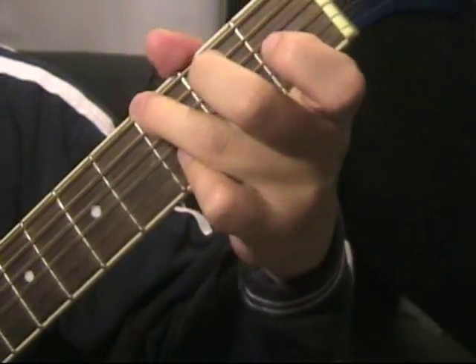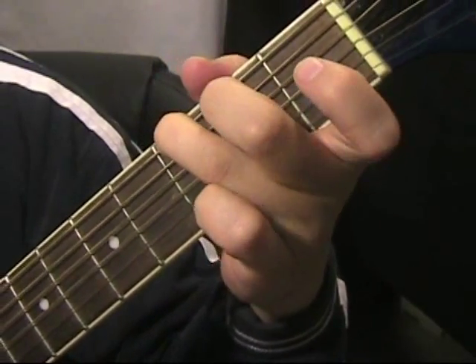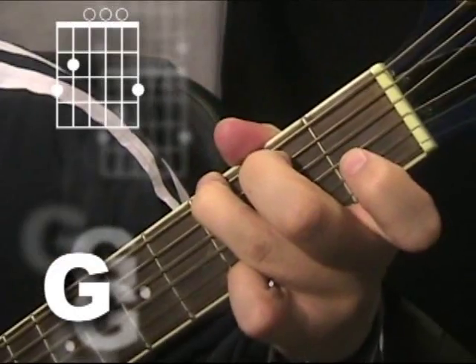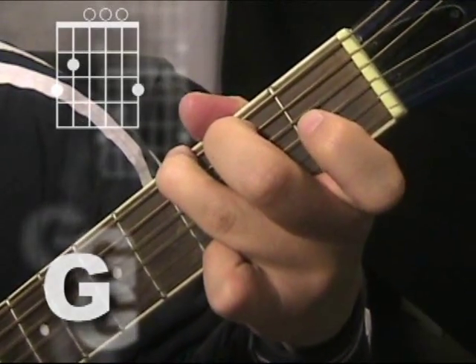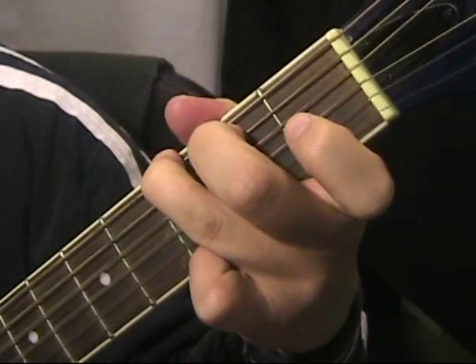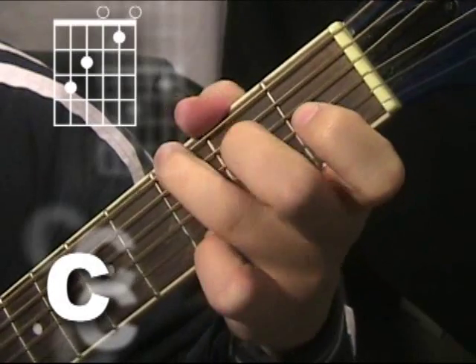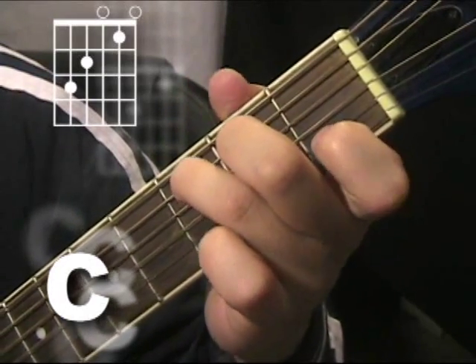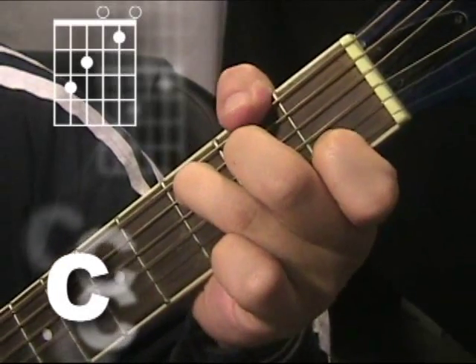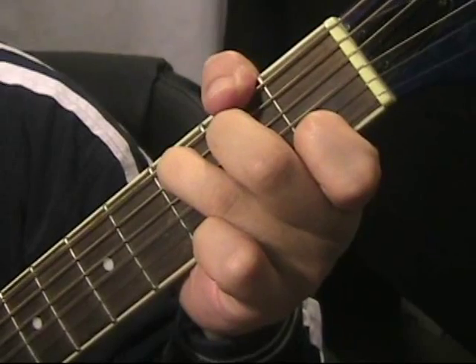G. Find your fingers. Ready? The G chord — ready and go. One and two and three and four and five and six and seven and eight. Switch. Two, three, four, five, six, seven, eight. Five, six, seven, eight.